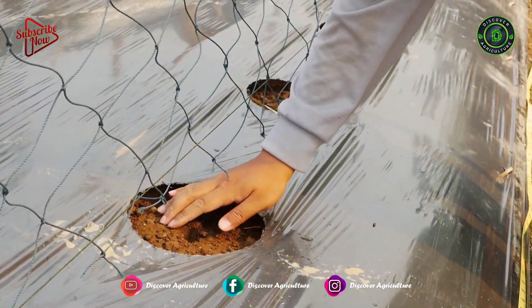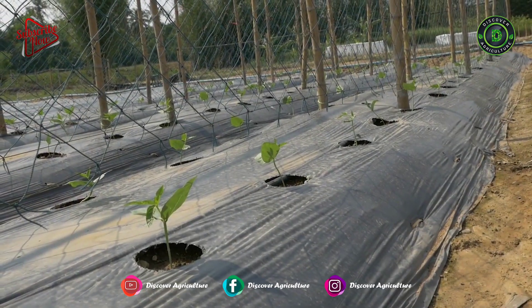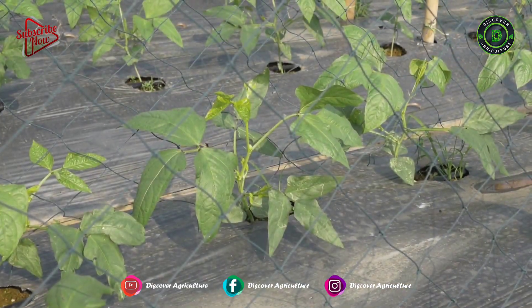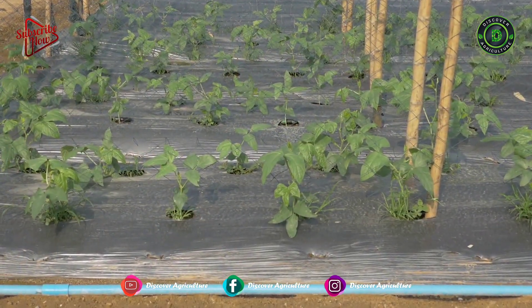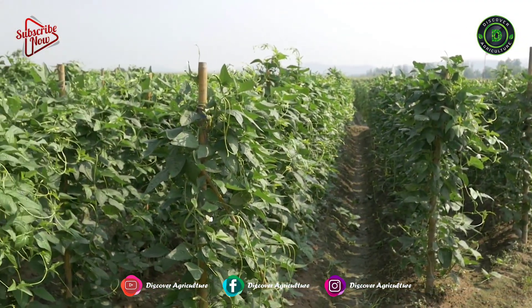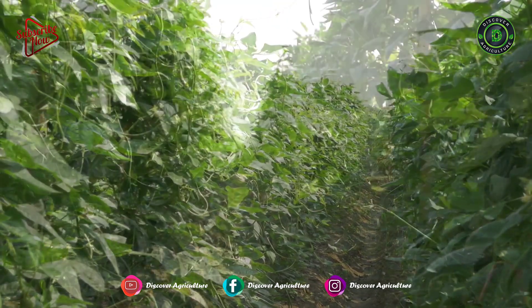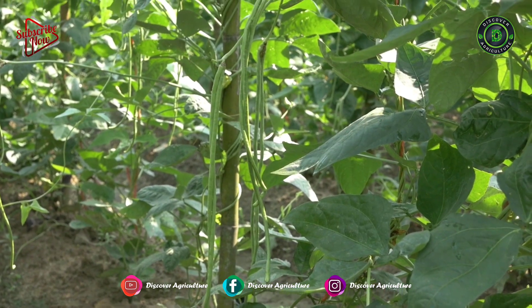Then they made holes in the mulch and sowed seeds. After that, they made a plastic rope mesh to climb up and cover the plant at the top. This is actually a 3-month crop. You will start getting yield within 1 month after seed sowing. After 3 months you can sow new seeds at the base of the existing plant, so you can do at least 3 crops in 1 year.